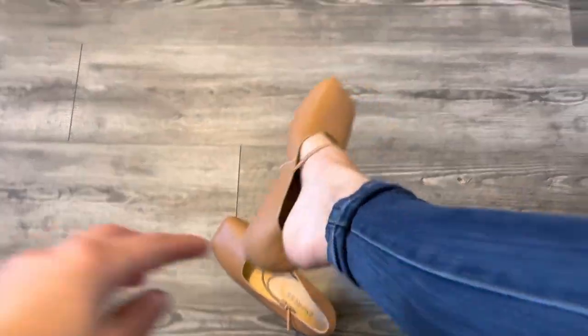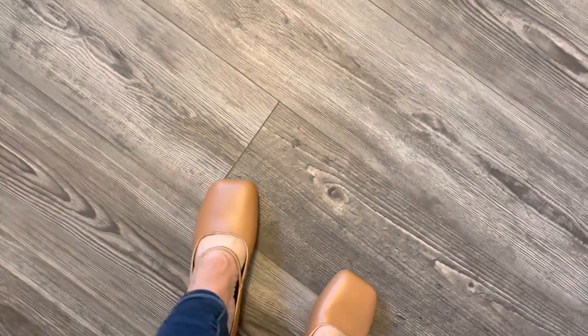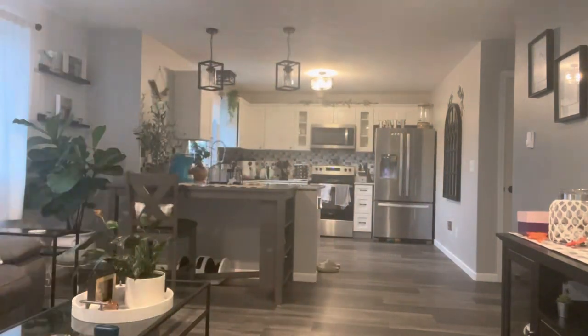I almost turned them down just because of the aesthetics, but here I am putting them on for the first time and they are like pillows for my feet. Seriously, I am in love with these shoes. This is my first day wearing them — I'm going to wear them all day at work, walking on different surfaces from laminate to blacktop and cement. And they lasted all day. I didn't have any sore feet. You can see all the surfaces I walk on are pretty hard and uncomfortable, but my feet were happy at the end of the day.